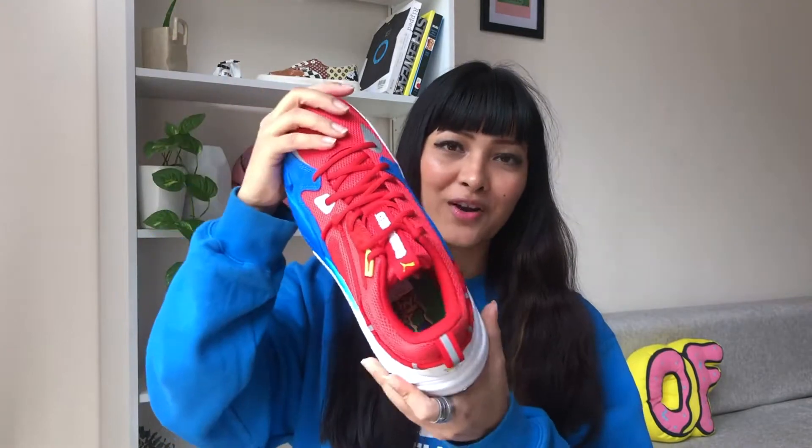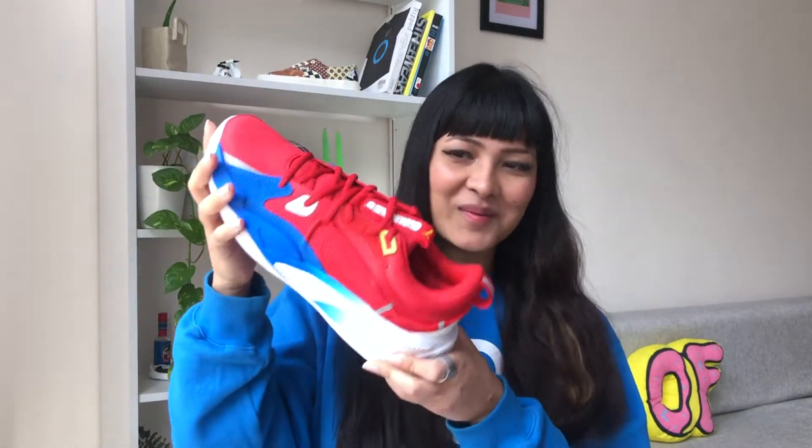Now let's take a look at the Puma RS Dreamer Super Mario 64. This is such a Super Mario colorway — even if you didn't know this was a Super Mario collab, you could tell the shoe is inspired by Mario.